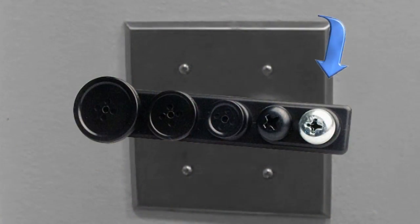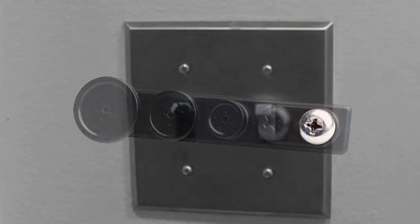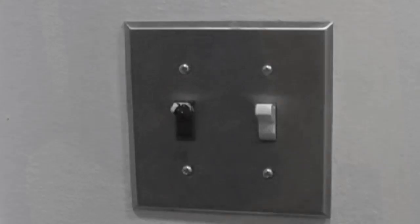You can replace any ordinary screw with the camera's featured screw to receive stationary footage at all times. The camera captures activity through this exceptionally small hole, right through the center of the screw. Pretty cool, huh?